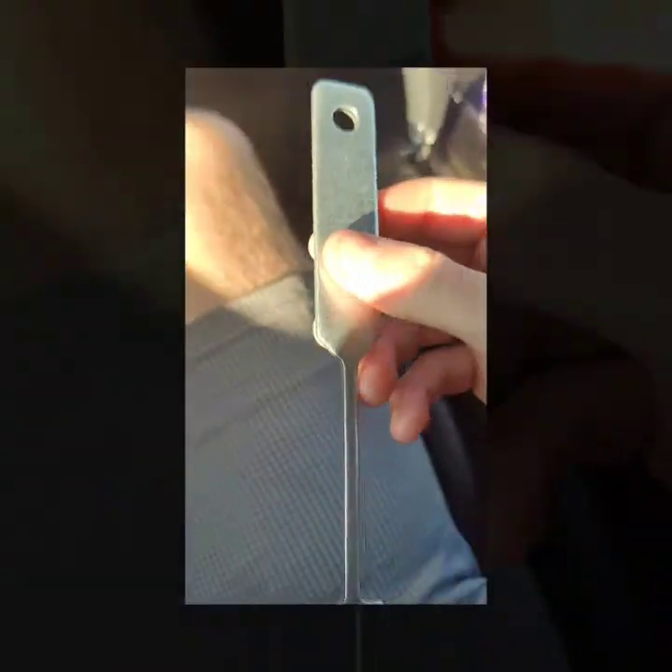Hello. If you're watching this, you need to replace a cigarette lighter on your vehicle — probably a Maxima — unless you're me and you can't find a video for your vehicle, so you have to make one yourself. If you're doing this for a different vehicle, it'll probably still work. Who knows, we'll find out.